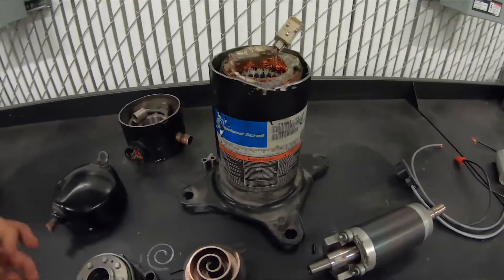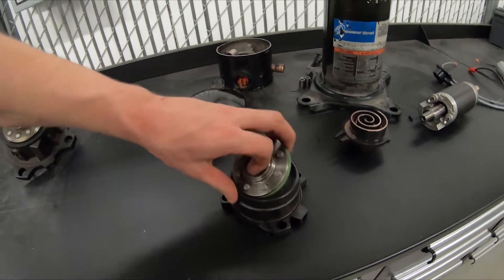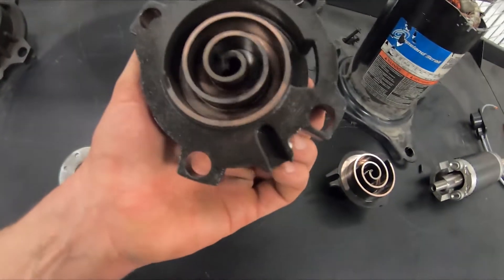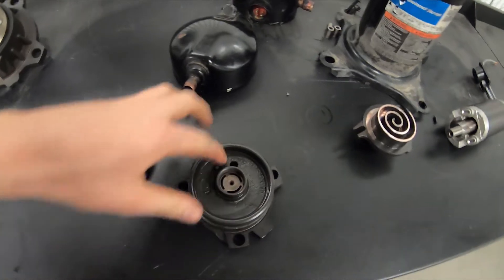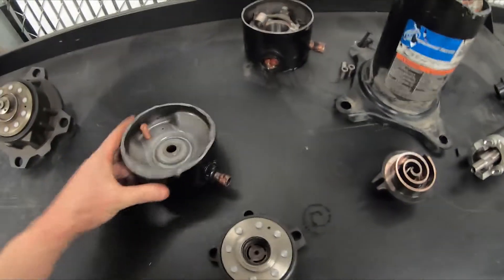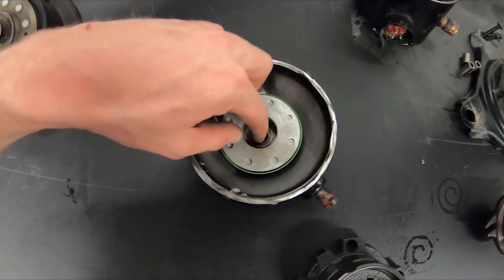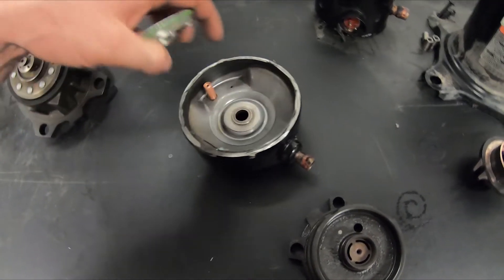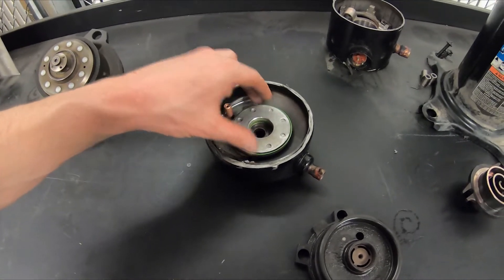One cool thing about these scroll compressors is how the top segment works. It comes out and there's a gasket that seals. There's a very small hole — they're taking some of the pressure, about maybe half of the discharge pressure, and they're lifting this seat up so it sits against and seals off, sending the discharge gas into the top section. When the compressor is off, that gas is going to vent down, this seat is going to come off and not seal against the top of the compressor, and the check valve is going to hold the high side.